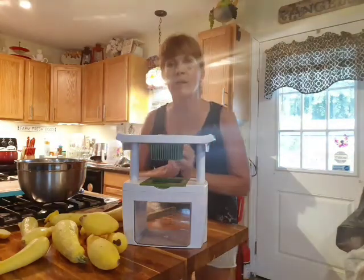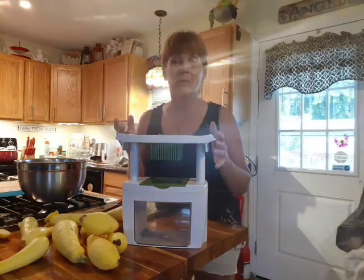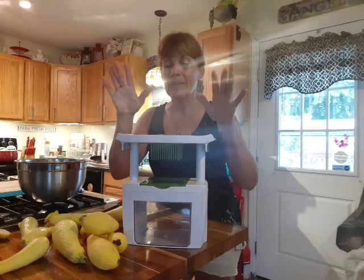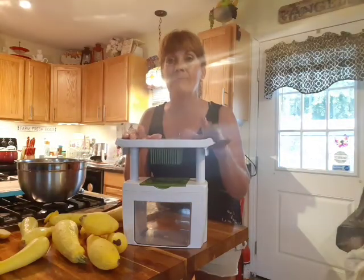You can go to Amazon and get it. If you've got Prime, you can get free delivery for $27.99. I think I paid $20 for mine and this thing is the bomb.